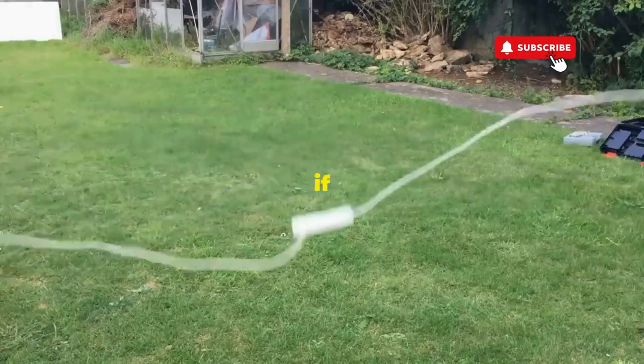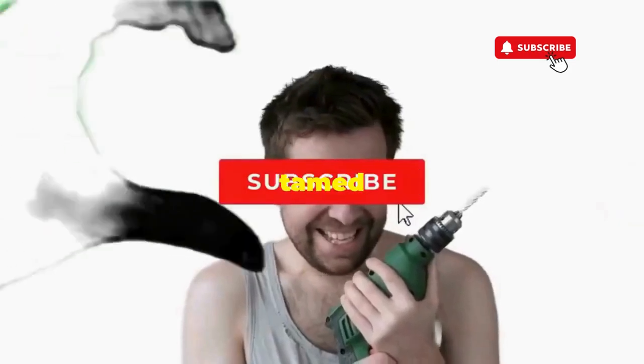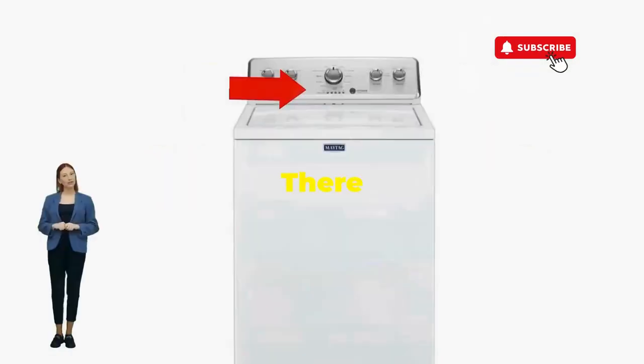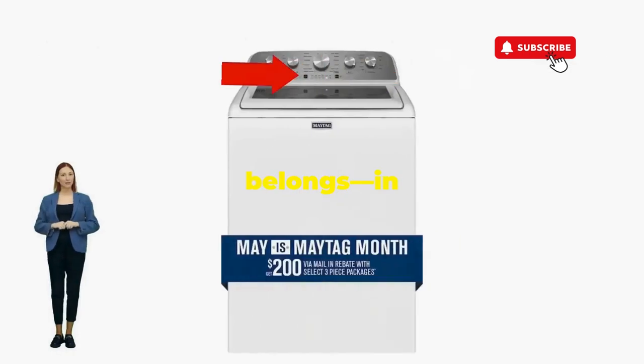Hang tight for a few, and if all stars align, that lid will pop open and the beast will shut down, tamed and reset. If not, well, it's not your dance moves — it's the stubborn machine. Time to check those error codes. There you go — you've just added years to your washer and kept your cash where it belongs, in your pocket.